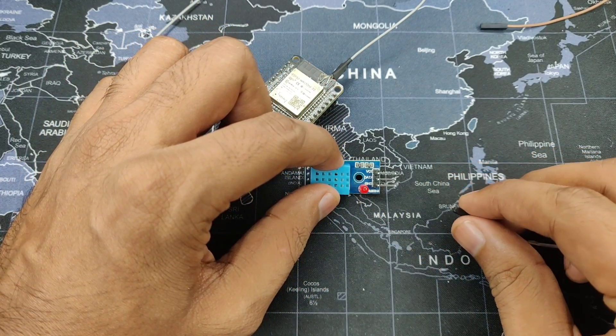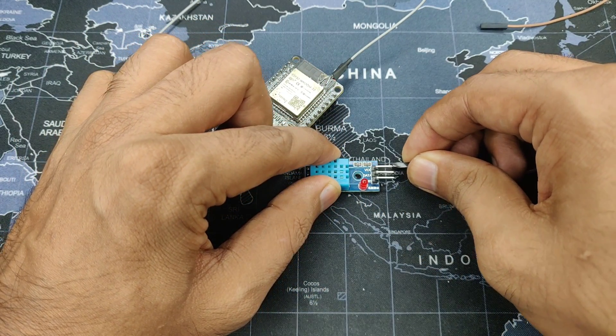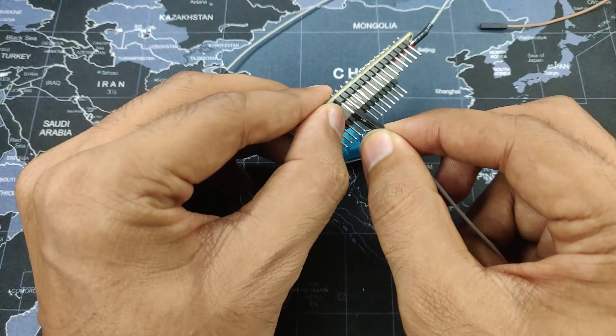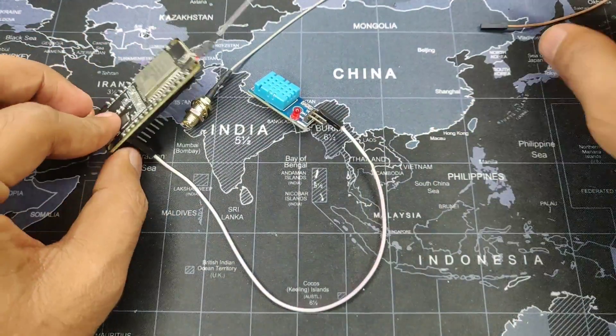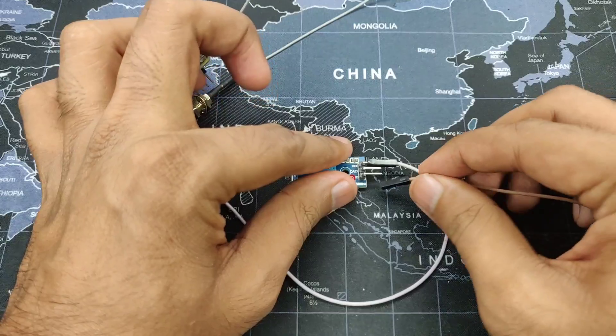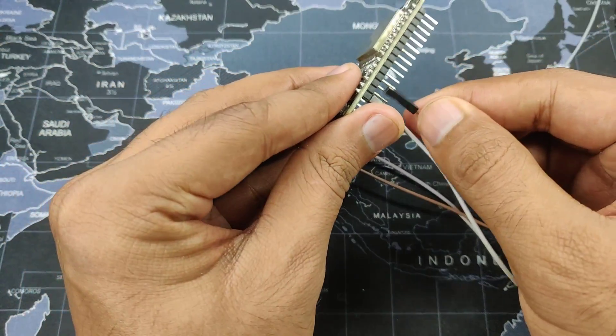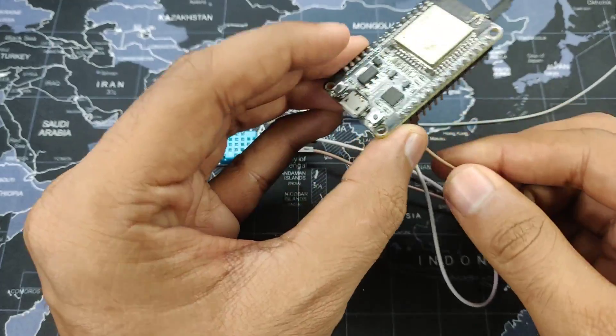We'll connect the VCC pin, which is right over here, to the 3.3 volts on the ESP32. Then we'll take the ground and connect it to the ground on the ESP32 board, just like so.